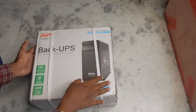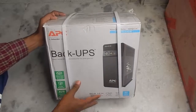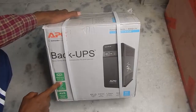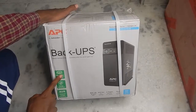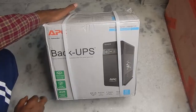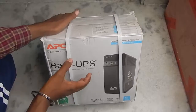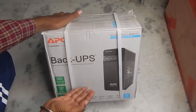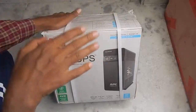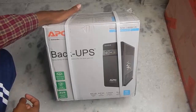It comes in cardboard packaging with a lot of safety features. It also comes with a battery saver feature which claims to extend the life of your battery two times, though the runtime of your device will be a little lower. It also comes with surge protection and AVR — automatic voltage regulation — meaning if the voltage is low it will bump it up, and if the voltage is high it will reduce it, so your device gets a proper voltage.